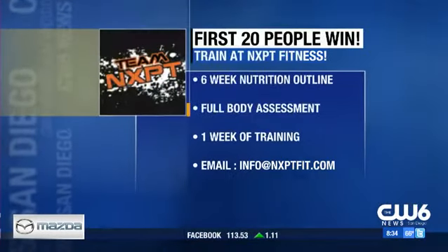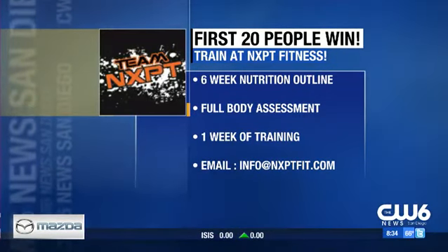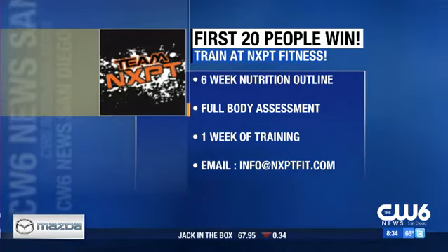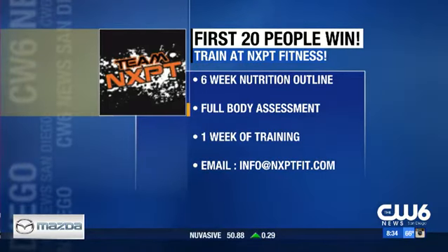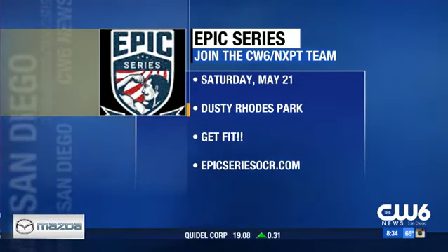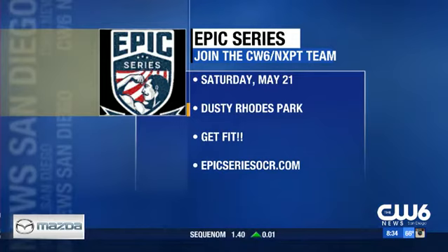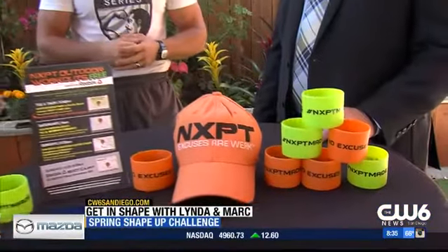First 20 people — call, text, or email — get in contact with us any and every way possible and we'll get you set up. You can start training for the Epic Series, which is May 21st — a race with all kinds of obstacles. This crosses over perfectly with any kind of functional training. It's functional exercises, no mud, less than a mile of running, and you're done in anywhere from 20 to 40 minutes. It doesn't take up your whole Saturday.